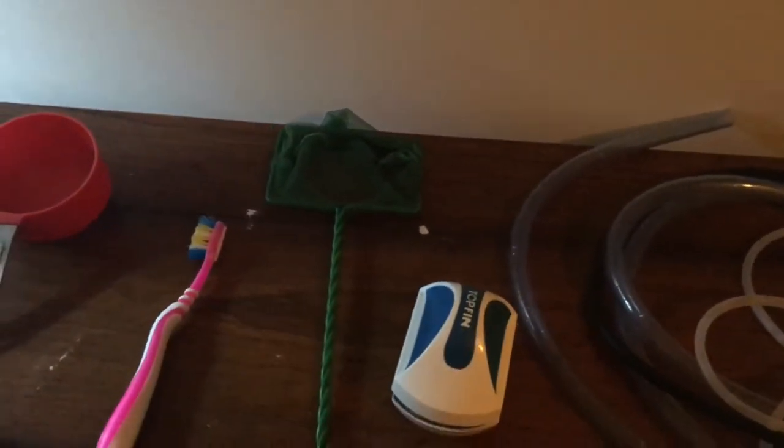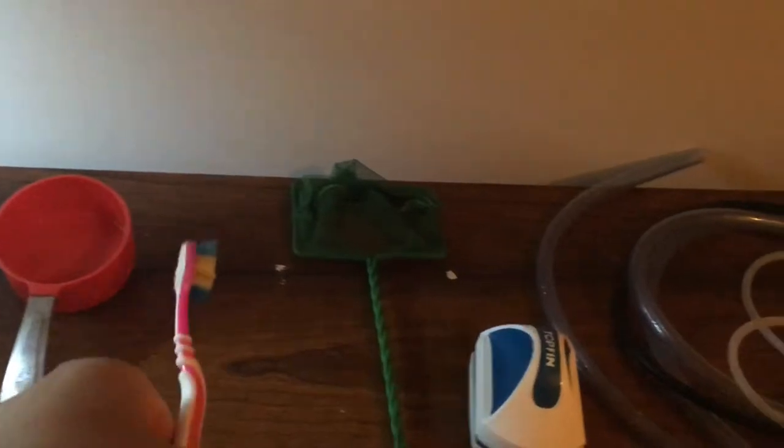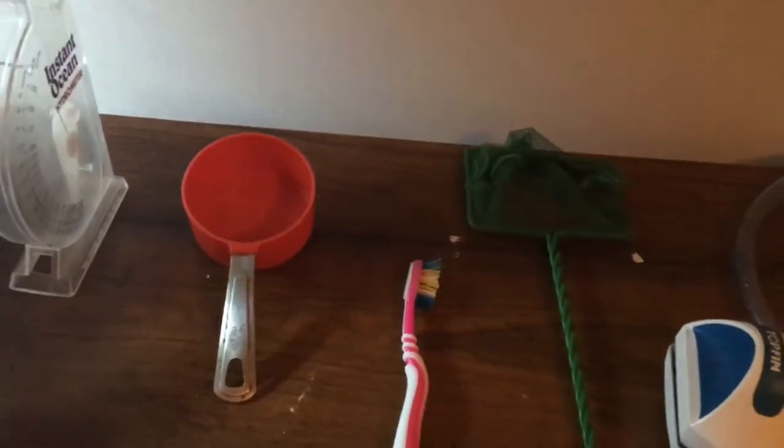You're going to want a net so if a fish dies or anything needs to come out of the tank, just get a net. Here's a toothbrush just for cleaning glass, rocks, or sand that the scrubber can't reach — it works really well. I recommend it. This is for measuring out salt. The salt I use is Instant Ocean — it says half a cup per gallon, but I think maybe a cup per gallon is better sometimes.